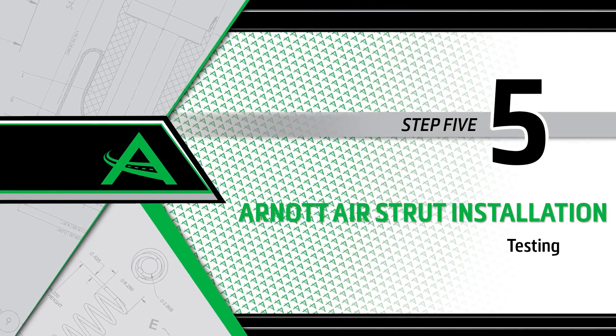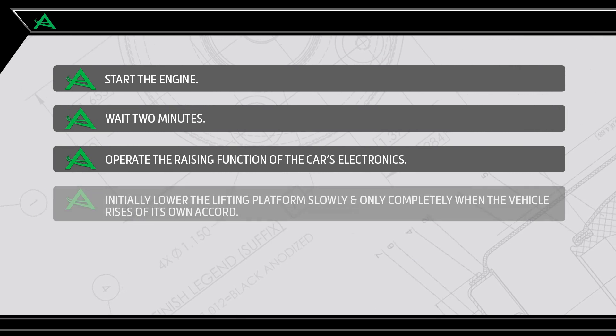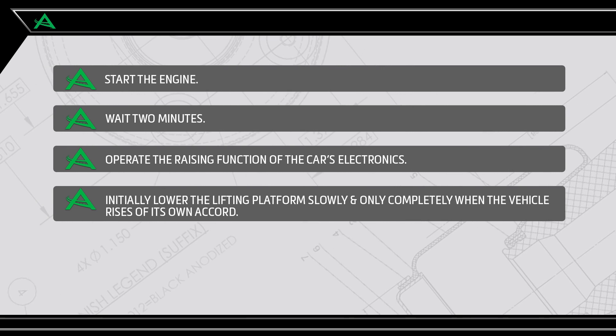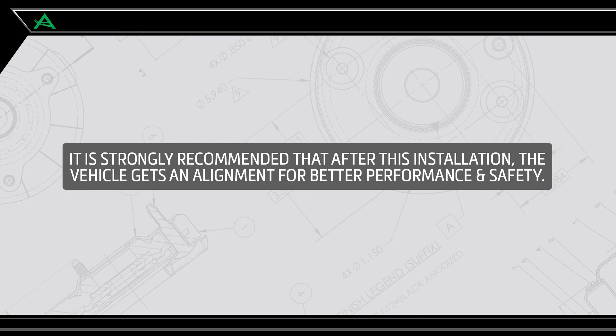Install step 5: Testing. Start the engine and wait two minutes. Operate the raising function of the car's electronics. Initially lower the lifting platform slowly, and only completely when the vehicle rises of its own accord. Check the air strut for leaks.